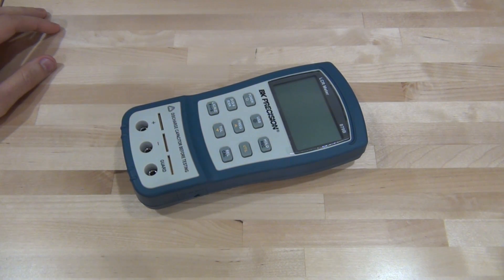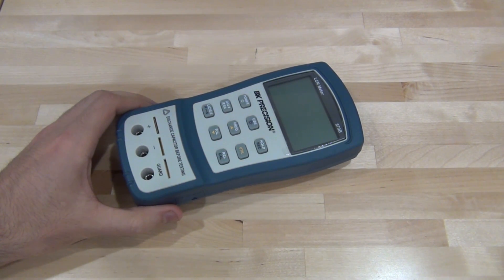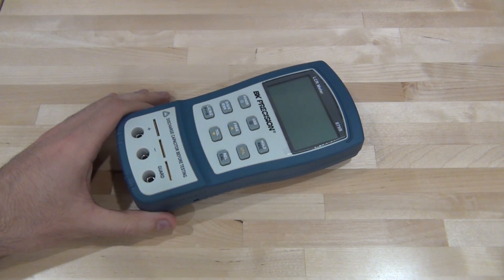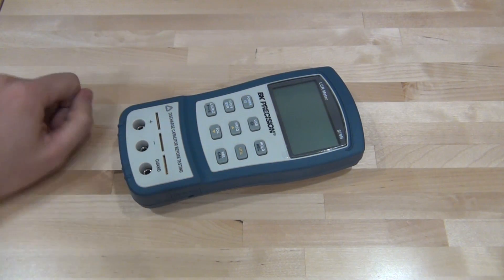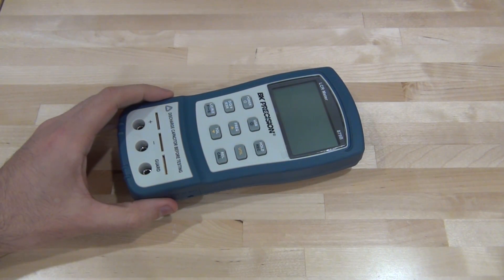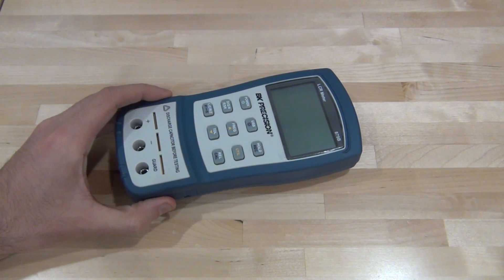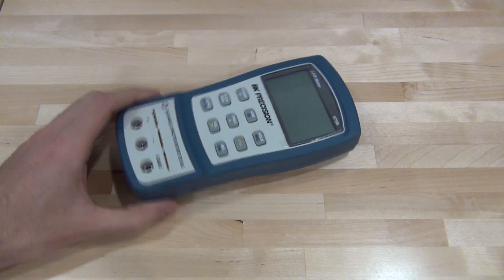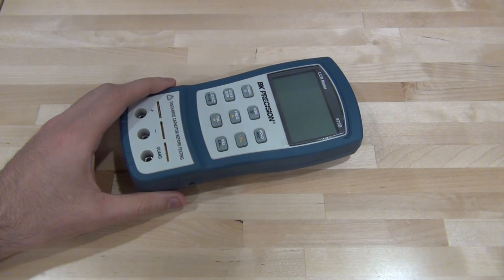This is a BK Precision LCR meter, it's the H79B, a pretty popular and very nice unit based on what I've seen others talk about and tear down. This one is totally broken — doesn't turn on at all regardless of whether it's powered with a battery or external AC power. I paid $50 for it, and it's worth maybe $250–$300 new, so I thought maybe we'll take a look and go straight to taking it apart to see if we can find what's wrong.